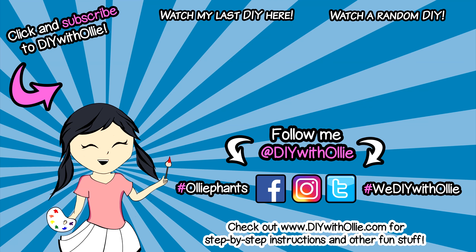DIY with Ollie. Arts, crafts, yummy treats. Lots to do, lots to eat. Come and join in the fun. Let's get making, let's get baking. Let's get arty and messy. DIYwithOllie.com